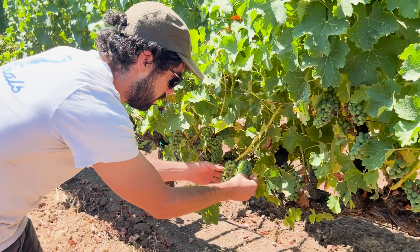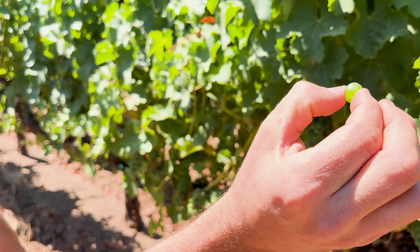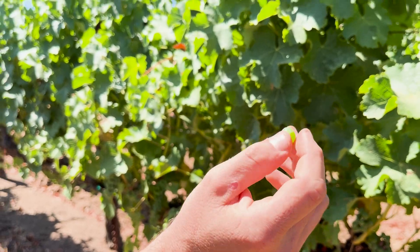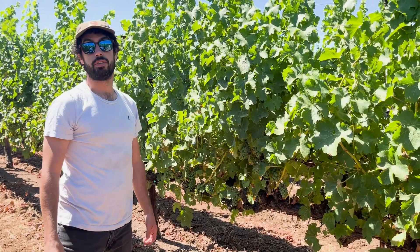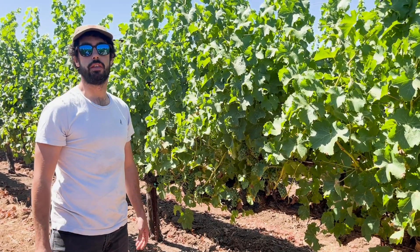Take a look at something like this. You can see some of these berries are starting to become a little more plump and a little softer. And that marks the onset of véraison. We're not seeing that in every single berry — maybe 5% at tops. So it looks like véraison is starting, but still in the beginning phase.